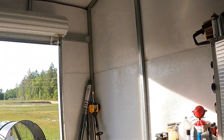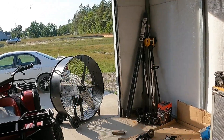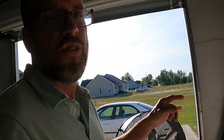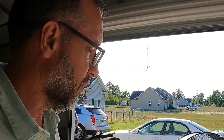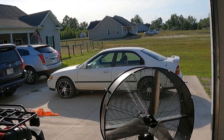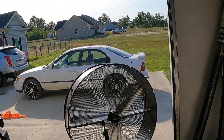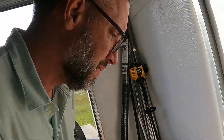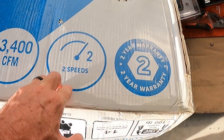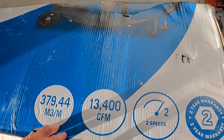You're talking about a 42-inch fan that's putting out that kind of volume of air. It's 13,400 CFM — that's unbelievable. It comes with a two-year warranty. Two speeds, two-year warranty, 13,400 CFM.